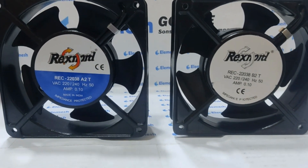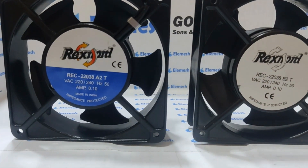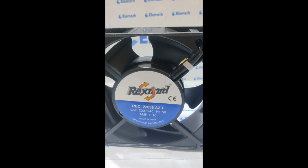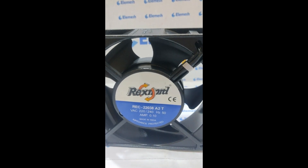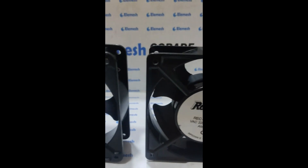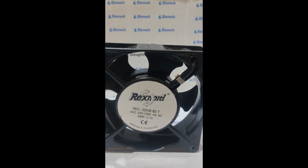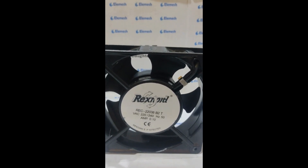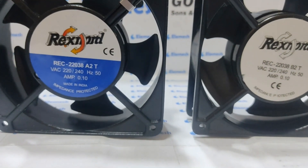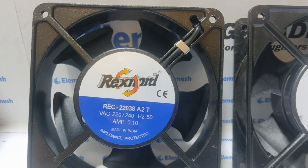These are two fans which we have. Both are Rexnord make. One is ball bearing and one is sleeve bearing. This is 22038 A to T, which means this is a fan having sleeve bearing with terminal. The second one is Rexnord 22038 B to T, which means it is a ball bearing fan. Both are 220V AC, both are 0.10A with 50Hz.